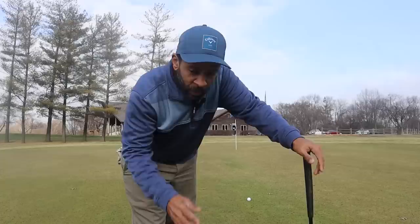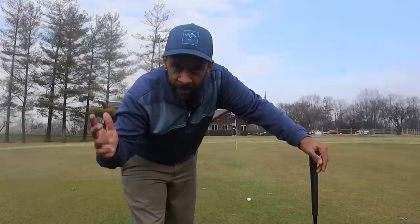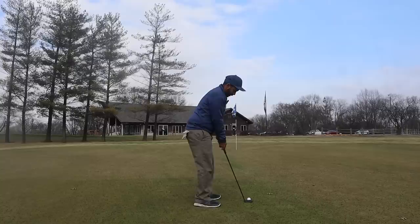One other important key is getting really good from 30 to 40 feet on putts. Most golfers, when they hit the green, their first putt is generally going to be in that 30 to 40 foot range. When I'm playing well I can have 14 to 15 putts in this range if I'm hitting a ton of greens.